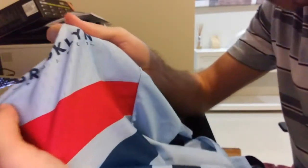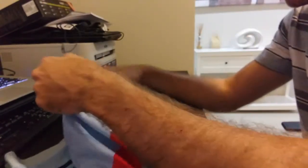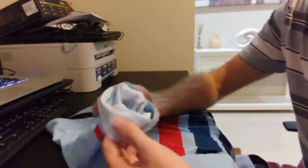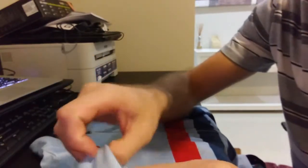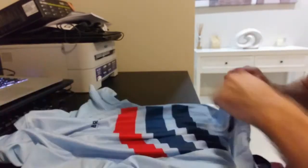It's got this really mesh material which is super good at wicking away the sweat and keeping it nice and cool, so it's really good for summer. You can't really see, but these side panels here are just a thinner mesh again. The arms and grippers are really comfortable — no riding up your arms at all.